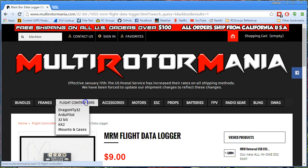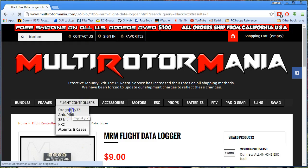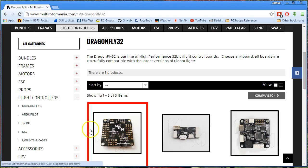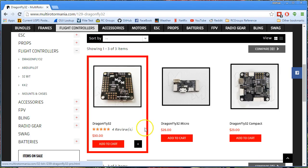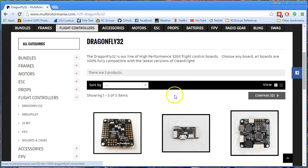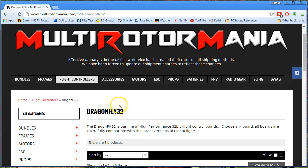They have many, many good products, including the Dragonfly 32 flight controller, which is a NASE 32 clone with a few little features that distinguish it. They've also got a compact version with micro JST headers, and a micro version as well. So they do a little bit of their own development.